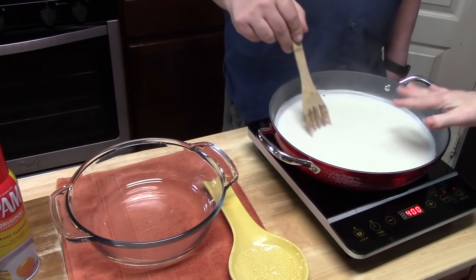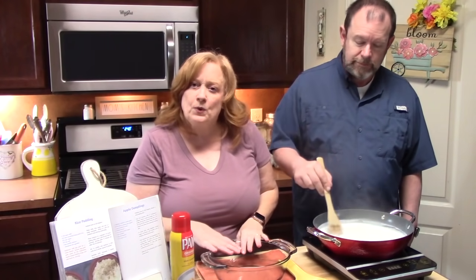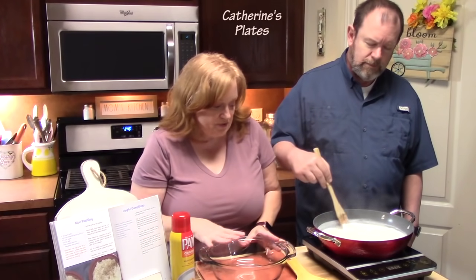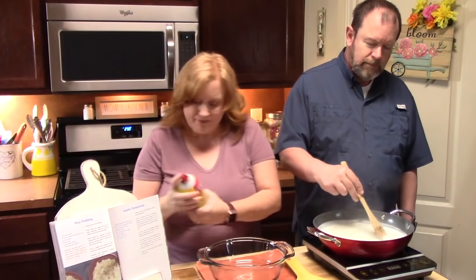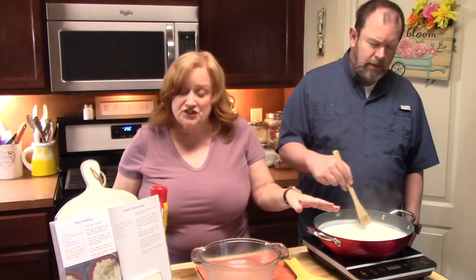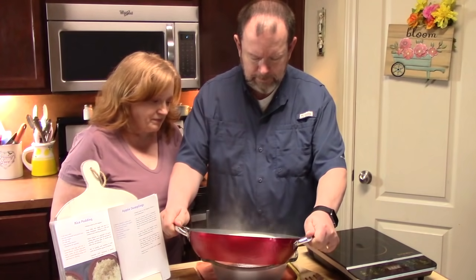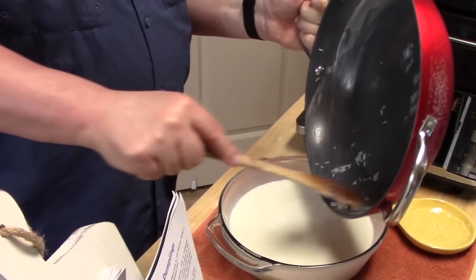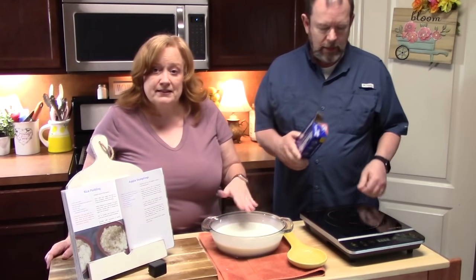We're starting to get to that boiling stage, so we're going to turn off our burner. Now what you're going to need is a one and a half quart baking dish — a pretty deep one. This is a two quart, so you can go up to two quart if you want. We're going to spray our baking dish and then take this mixture and put it into our baking dish, making sure you get all the rice out of the pan.